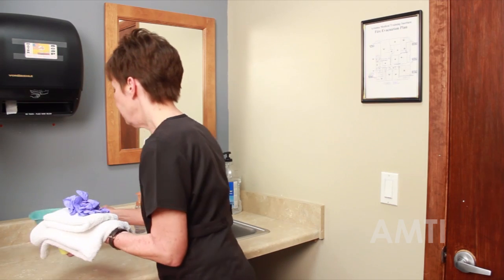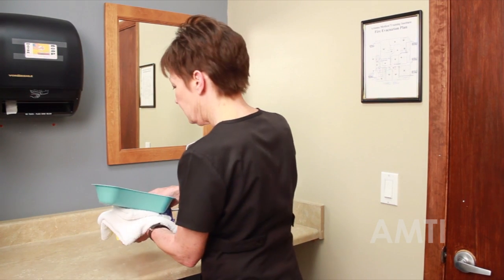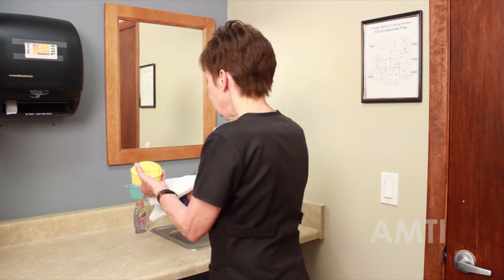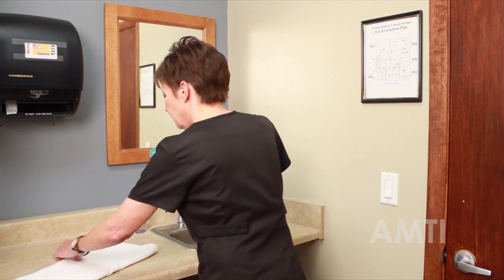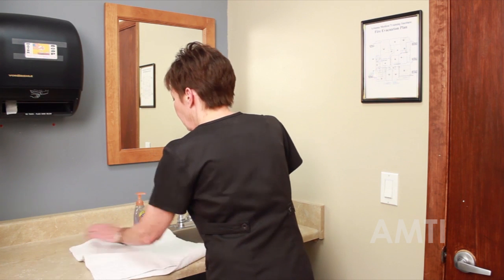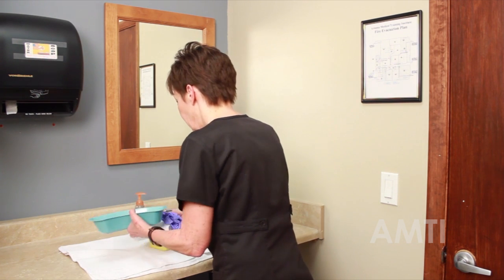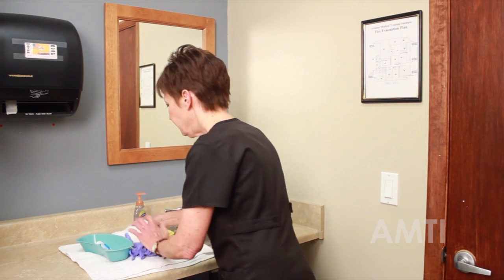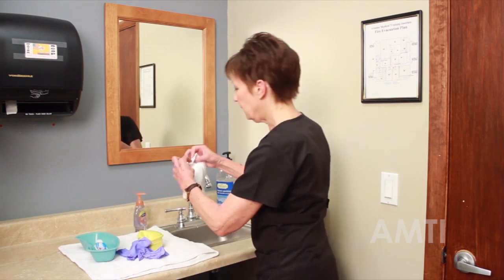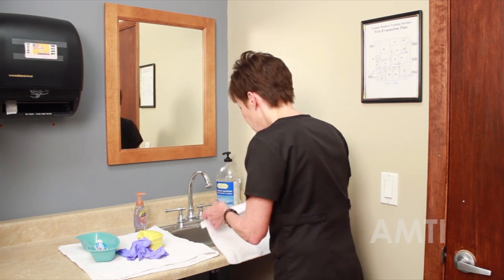I've got my emesis basin, denture cream, and toothbrush right here at the sink. I've got to line the sink with my barrier towel. I like to cover the sink just a little bit to give me a little more protection. The first thing I like to do before I put my gloves on is line the sink with this washcloth.